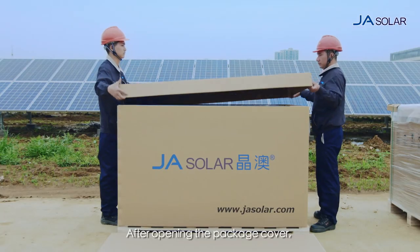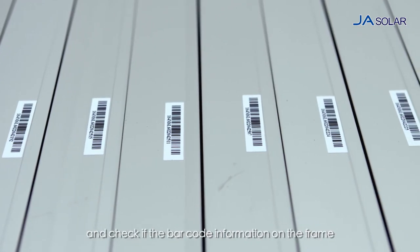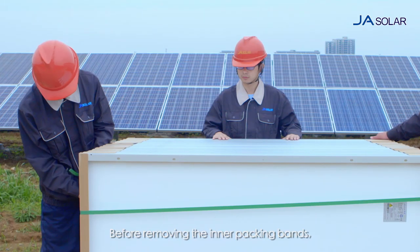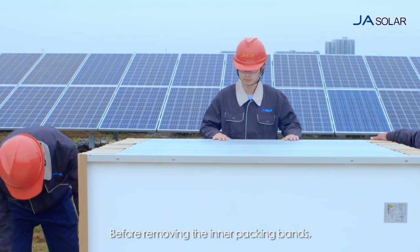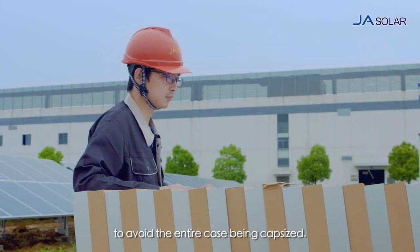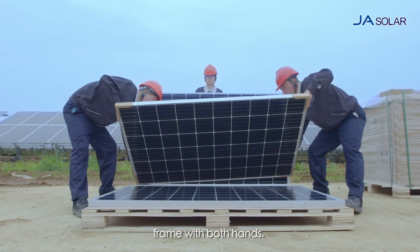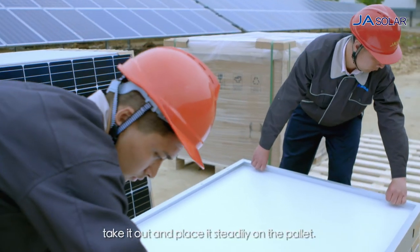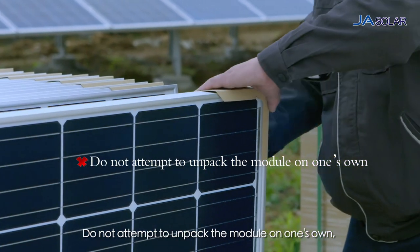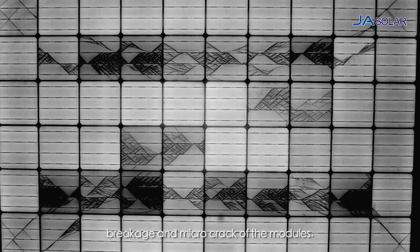After opening the package cover, please carefully verify the number of modules inside and check if the barcode information on the frame is in conformity with the shipping mark. Before removing the inner packing bands, please take protective measures to avoid the entire case being capsized. Two men are required to hold the short sides of the module frame with both hands. Take it out and place it steadily on the pallet. Do not attempt to unpack the module on one's own, which may cause sliding down, breakage and micro-crack of the modules.